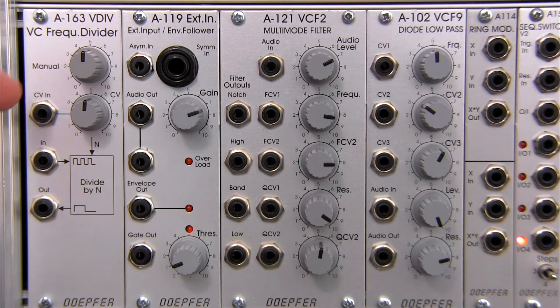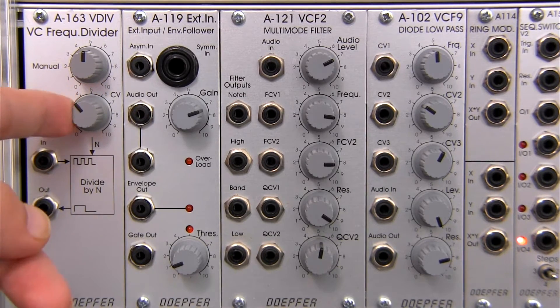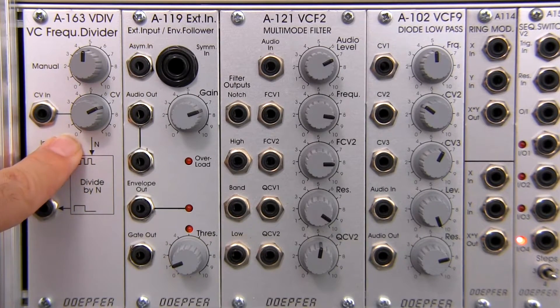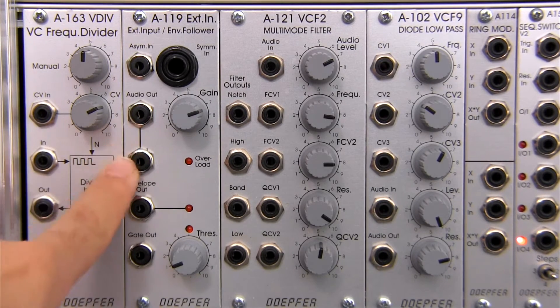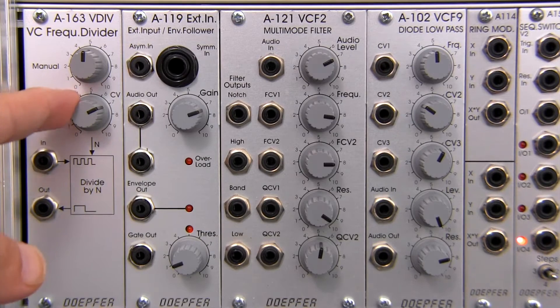Over on the right you actually have a control voltage modulation control that is polarized. Now, from looking at the front panel you might see a zero and then a 10, but there is a note in the manual that says if you have some of the modules from the first production run it will read 0 to 10, but this is actually a polarized input. If you have seen any of the videos we've done in the past — like the polarizing mixer, the A106-1, or the BBD videos — that showed a polarized CV input, you'll get an idea of how this works.